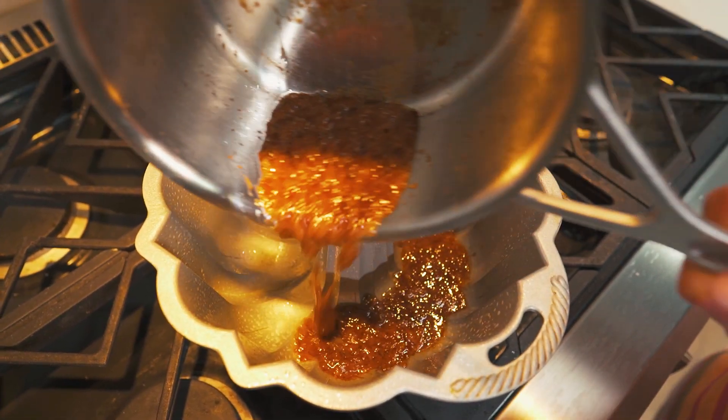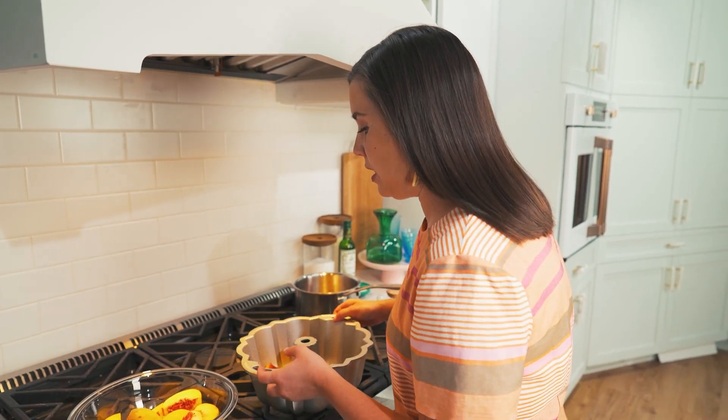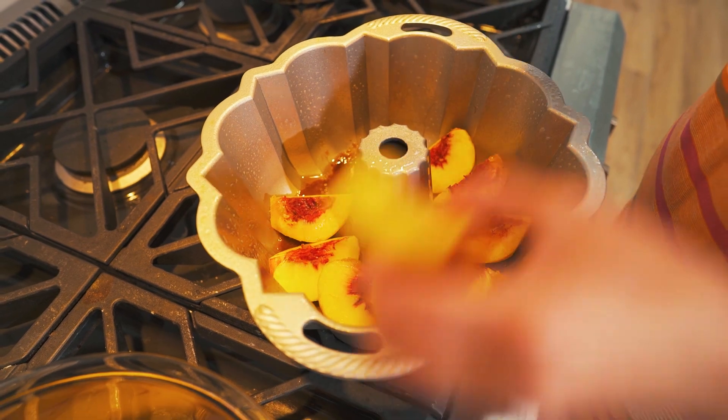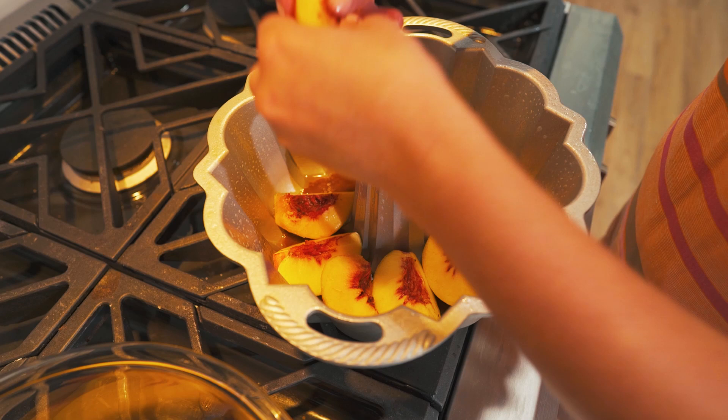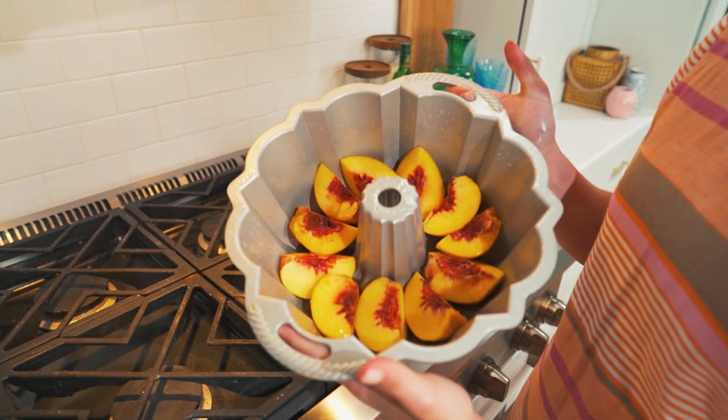Once your butter and brown sugar are melted and bubbling, pour it into a heavily greased 15-cup bundt pan. Gold bundt pans are my favorite, but silver works fine too. Once you have your brown sugar butter mixture in the bottom of the pan, arrange your peach slices — really like quarters of peaches — into the bundt pan, using the curves of the pan to hold them with the outside of the peach facing up. The recipe calls for four peaches cut into four wedges, but adjust based on the size of your peaches.